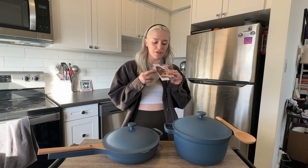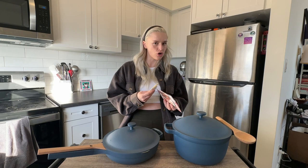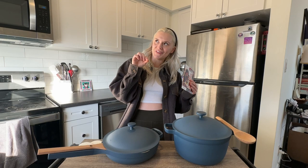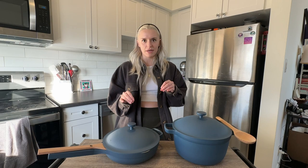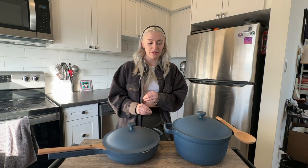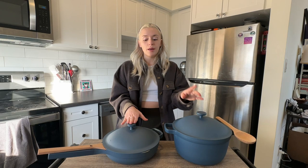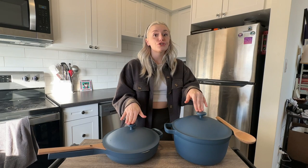The pot and pan both came with inserts with instructions on how to use, care for, and clean them, as well as things not to do. They also came with little sponges so you can scrub them without scratching the non-stick coating, and a really cute gold clip. The big selling point is that they're supposed to be super convenient and replace all your other pots and pans. The pan is not oven safe, which disappointed a lot of people online, but the pot is — and they now have a cast iron version that's oven safe too.